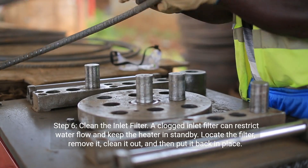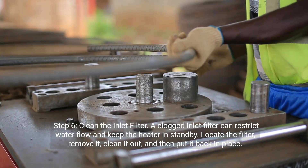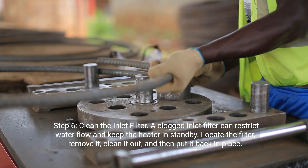Step six: clean the inlet filter. A clogged inlet filter can restrict water flow and keep the heater in standby. Locate the filter, remove it, clean it out, and then put it back in place.